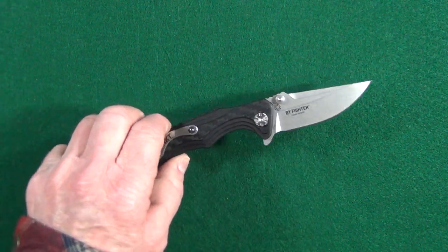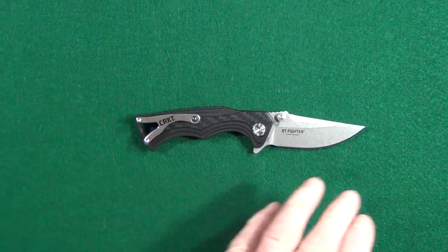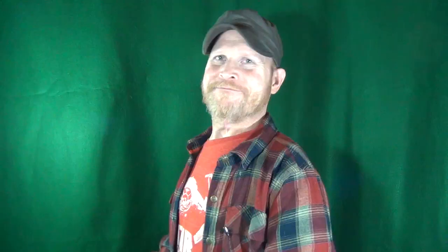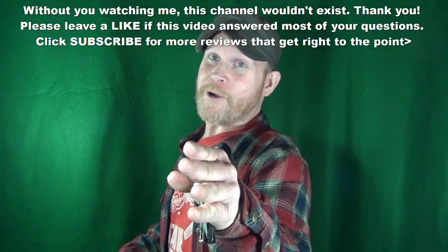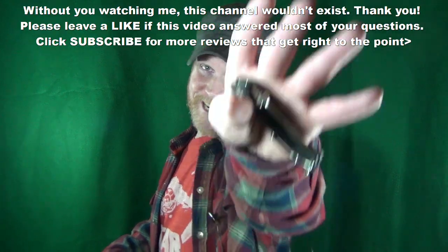I really think this knife has a ton of potential. If you enjoyed this video and got any value from it, do me a favor and let me know by leaving a like. Don't forget to click subscribe. Thanks for watching and I'll see you at the next video — take care!